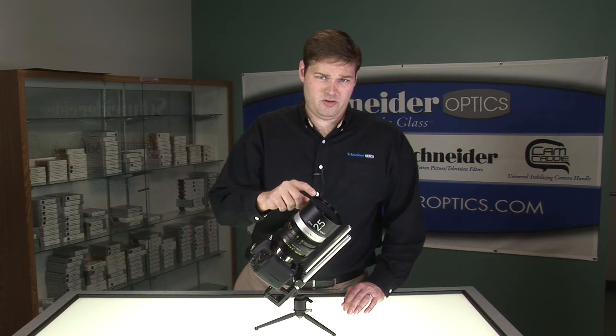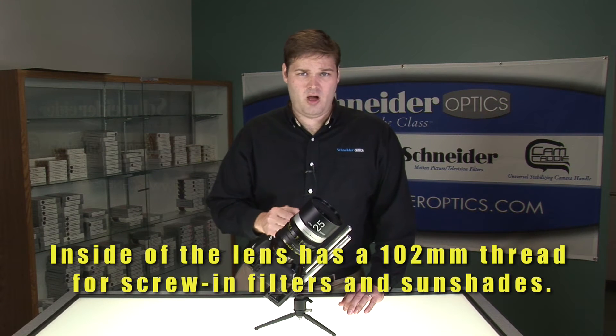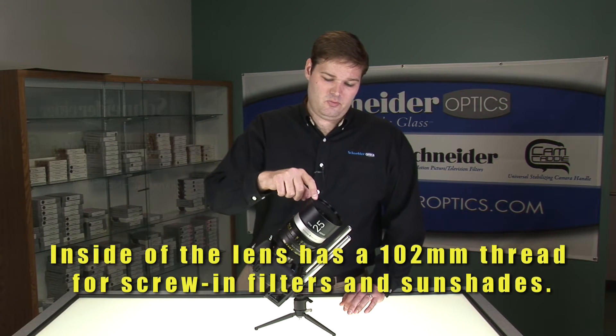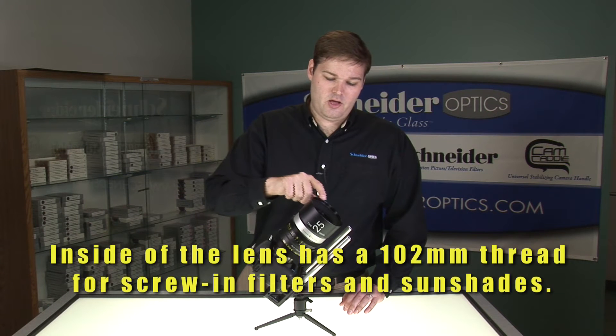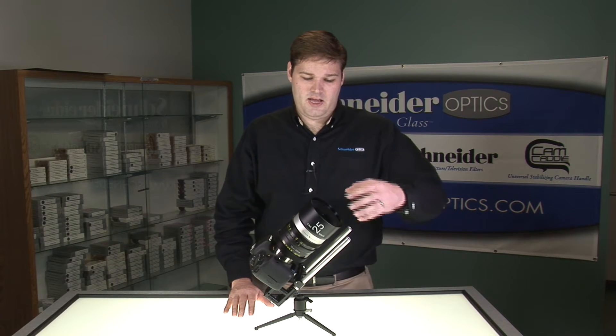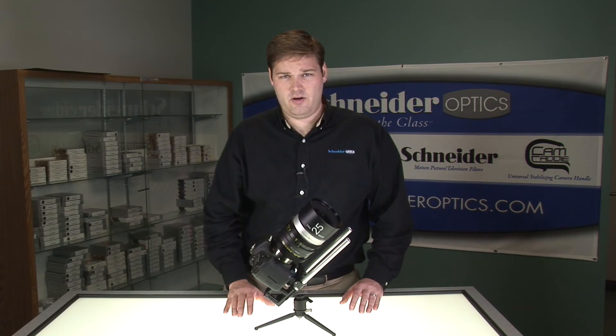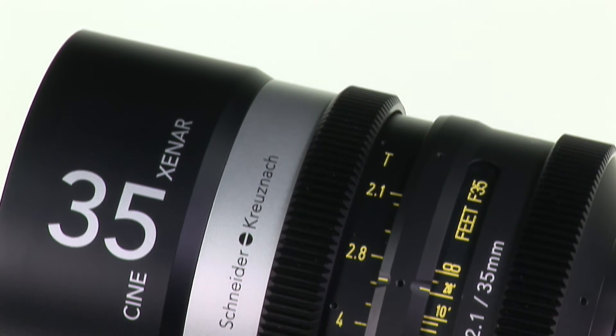We have also done something fairly unique to our lenses — we have threaded the inside. Most cinema lenses do not have threads on the inside, so we have threaded these with a 102mm thread so that simple filters can be attached if you don't have a matte box or your application doesn't require it.